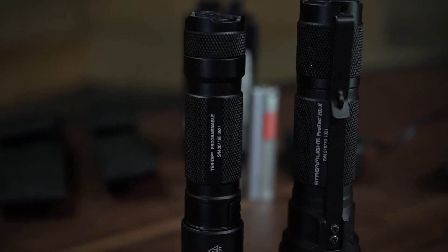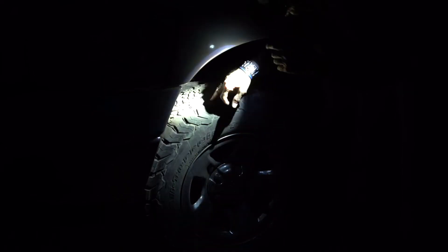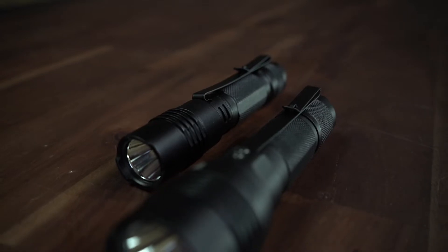Streamlight makes a wide range of dependable flashlights that you can count on to light your way when you need them. One of the most popular and rugged lines in their catalog is the ProTac X series of lights. These tactical flashlights come with a host of features that make them a go-to in harsh environments.